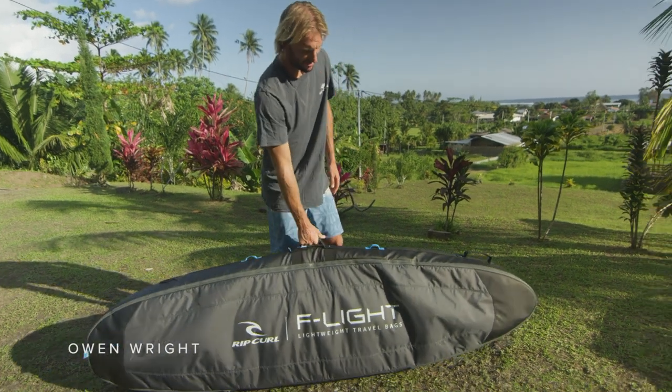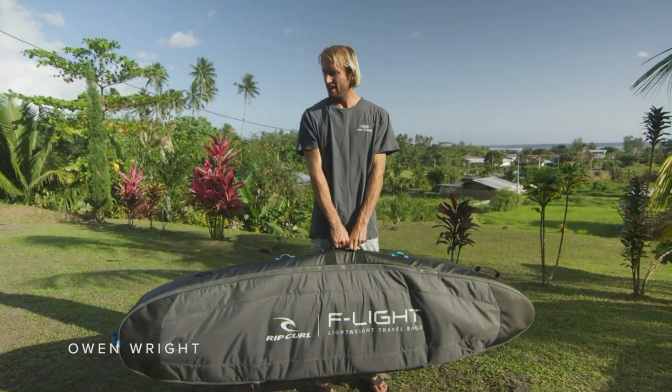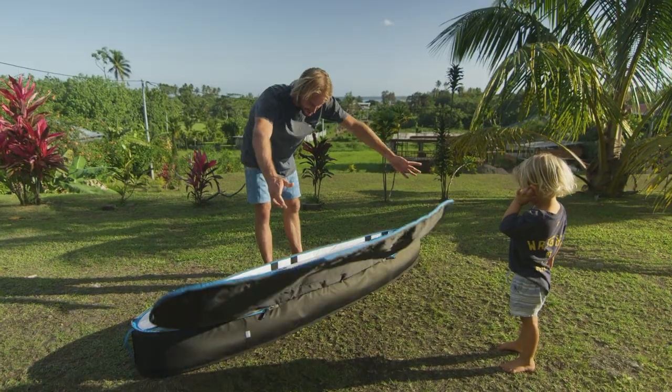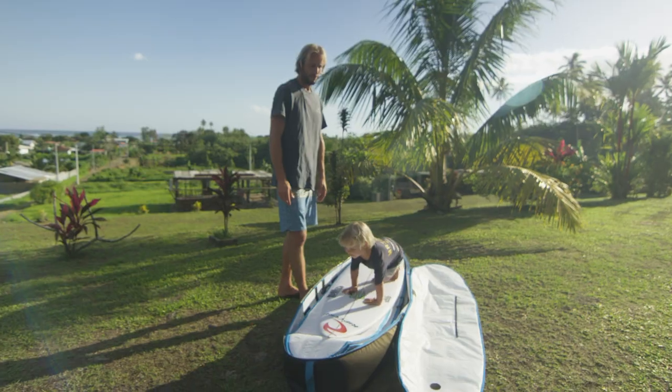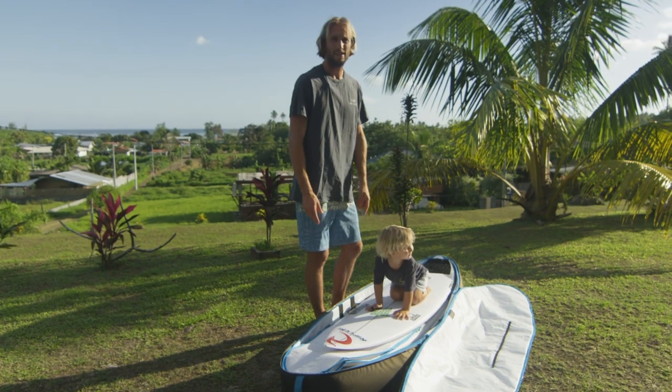Just got back from Tahiti. Got the new F-Lite board bag here — went on a few flights, still no damage. That is board bag. Well, the boards were undamaged, but you can't help this.